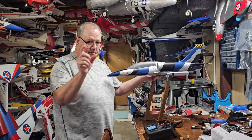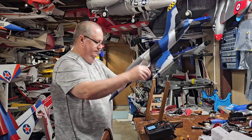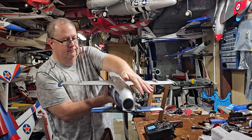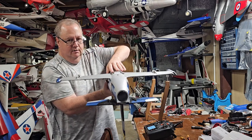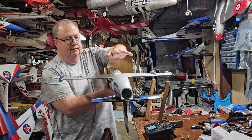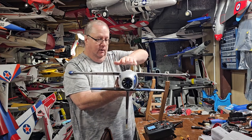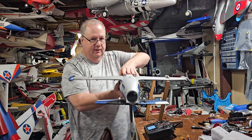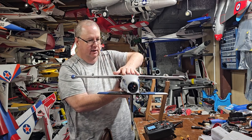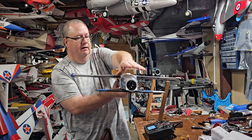Don't forget about the insert I did in the middle of the video. Whenever you go to hook up your elevator, make sure before you attach the wing that your servo is centered — either use a servo tester or go ahead and put your battery in, bind the aircraft, and make sure your elevator is centered.